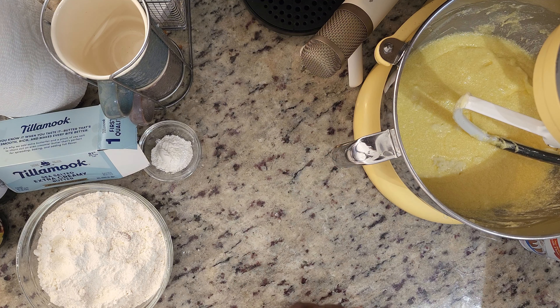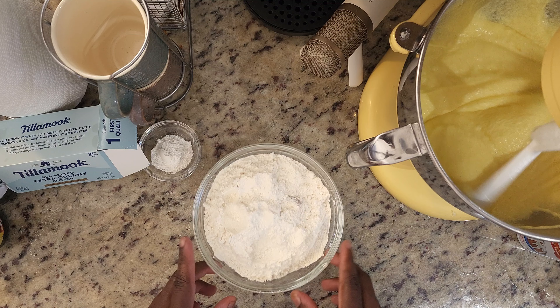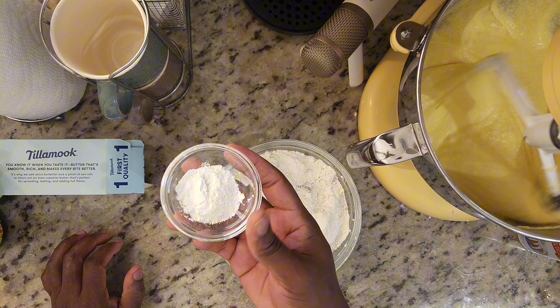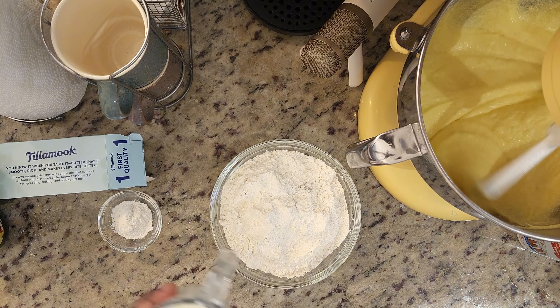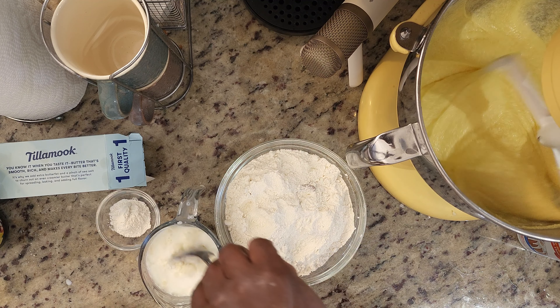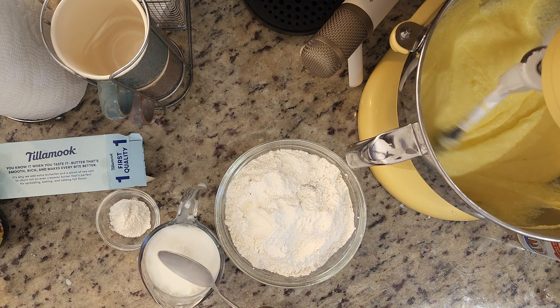Pound cake is always really quick and easy. It's all about — like I've said in past videos — preparation. Have all your ingredients ready. Especially, you want to have your cold ingredients at room temperature. That will stop your cake from shrinking and contracting back from the pan once it's in the oven.